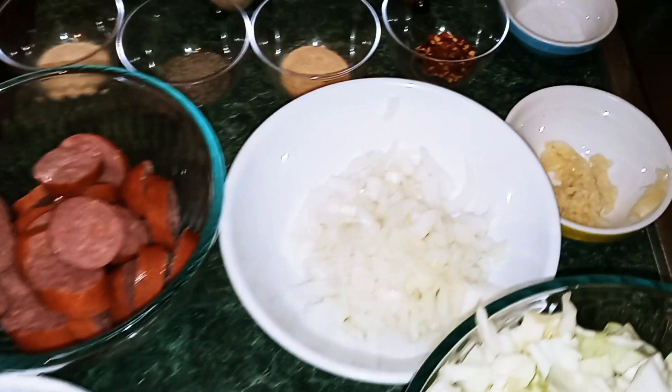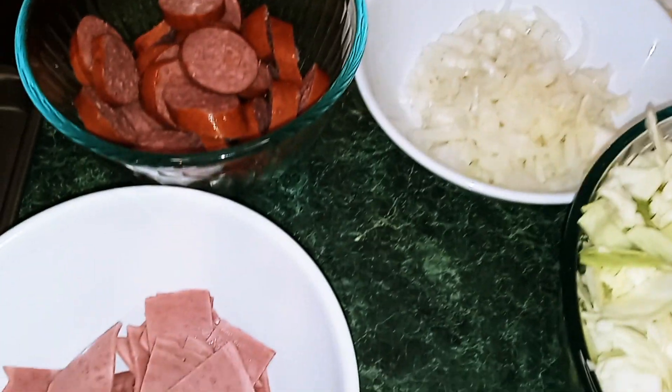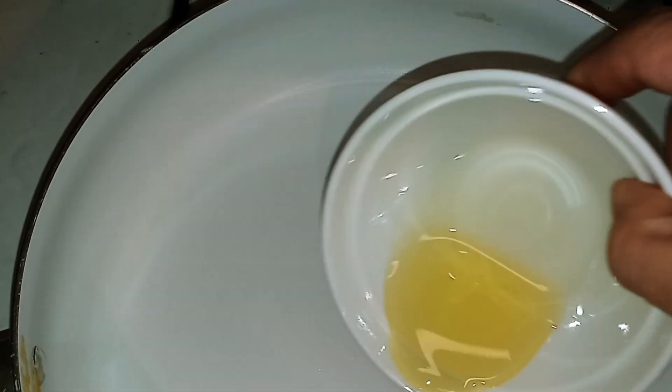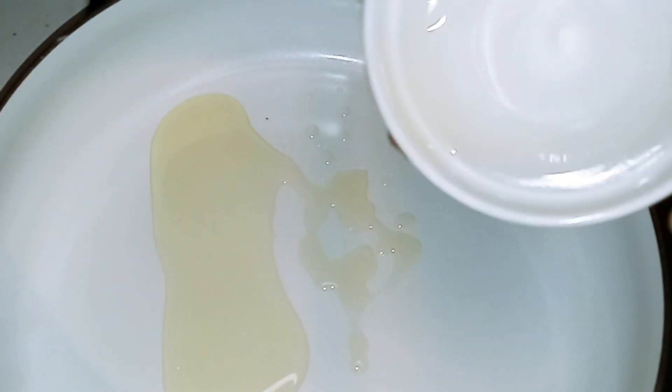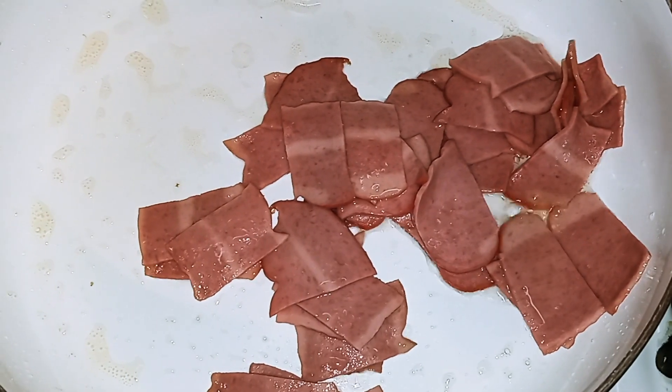Now that we have all of our ingredients ready, all we're going to do is get a skillet. If you're using turkey bacon, add one tablespoon of olive oil and we're going to fry up our bacon. Add your one tablespoon of olive oil and wait for that to heat up. Then add your bacon in and fry it — you want to have your heat on medium.